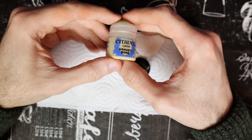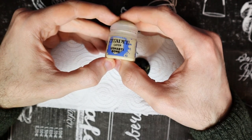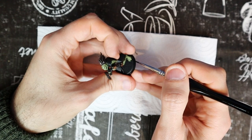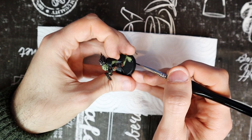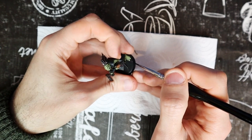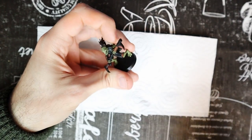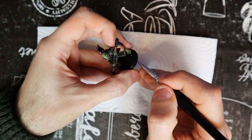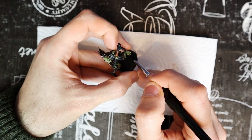There are other small details to paint. For that, we use Ushabti Bone. Paint the Crute's fingernails and toenails — it's pedicure time for our friend, treat him well. Also paint with this color the small bone spikes that come out of the model's skin, usually on the legs and arms.